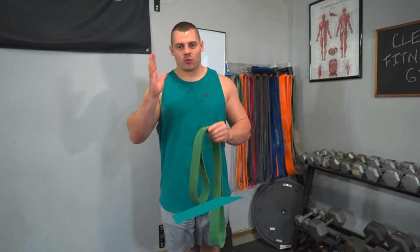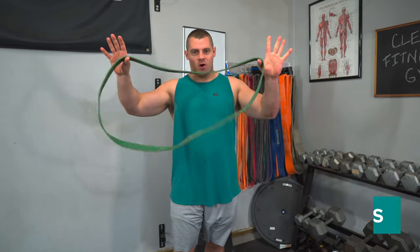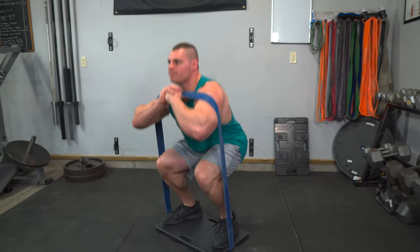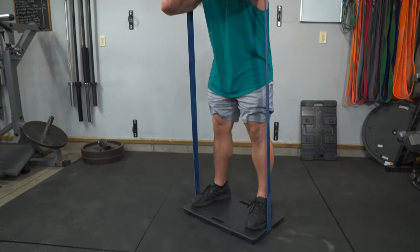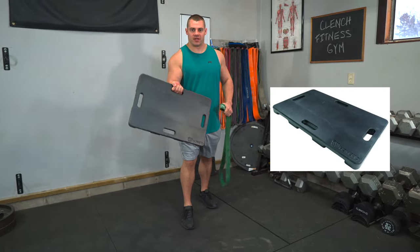Hey guys, today I'm going to show you some of my favorite resistance band squat exercises using 41 inch loop style resistance bands. And one of my favorite tools to make squats more comfortable: the Clench Fitness foot plate.